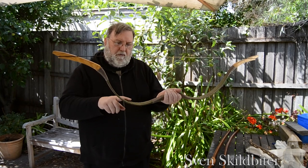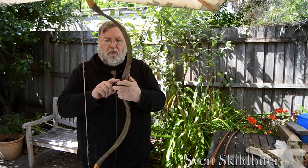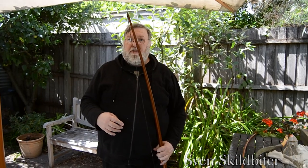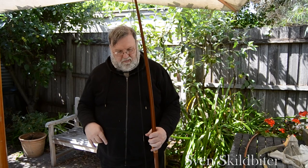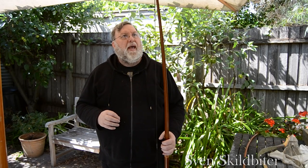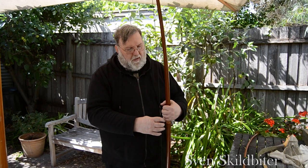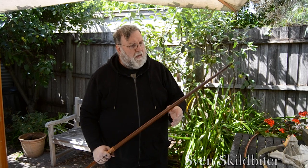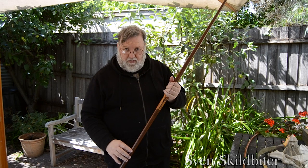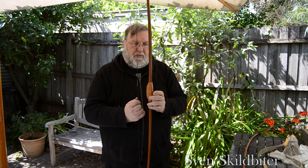And again, a wooden grip. This is a longbow — it's made from a single piece of wood, and the nocks are self-nocked, so they're just cut into the wood. These parts are known as the limbs — upper and lower.